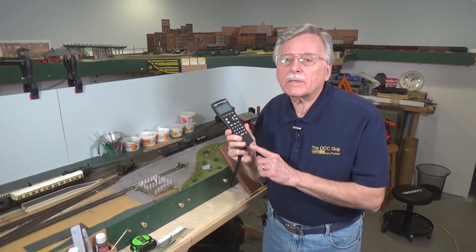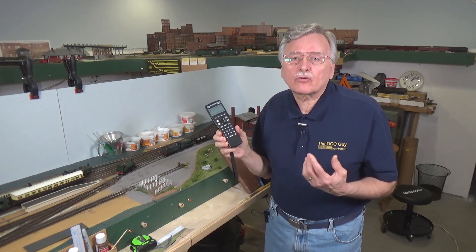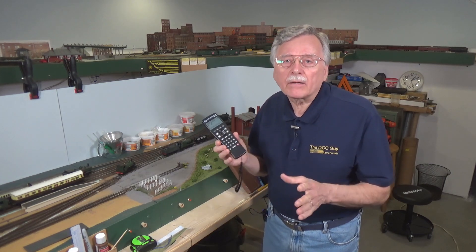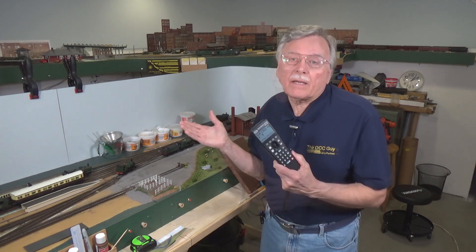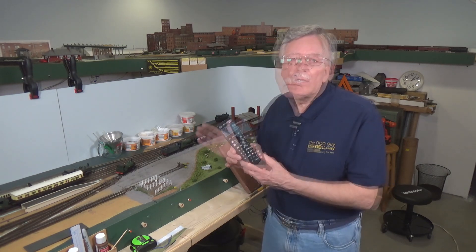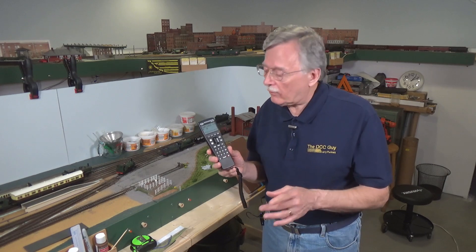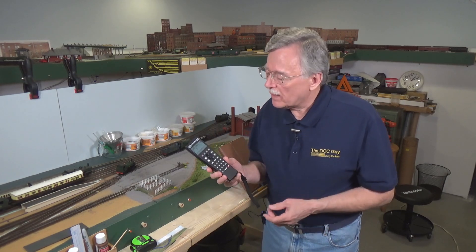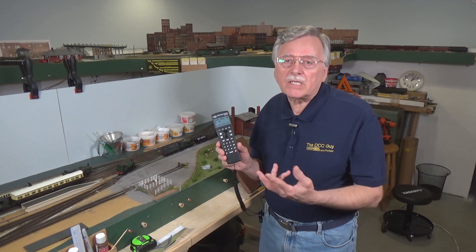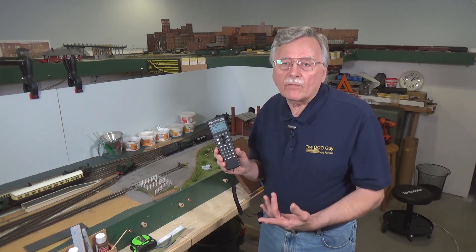Let's talk first about what are some of the advantages and disadvantages of using wireless throttles of various kinds to control trains on your model railroad. Everybody it seems like now has a wireless throttle option for their DCC systems. I've been using various Digitrax wireless throttles for over 20 years now to control trains on my various model railroads, and personally I can't imagine going back to a wired throttle — it just gives you so much more freedom and flexibility.